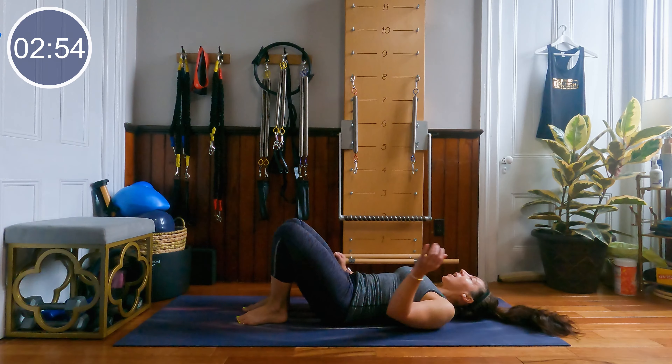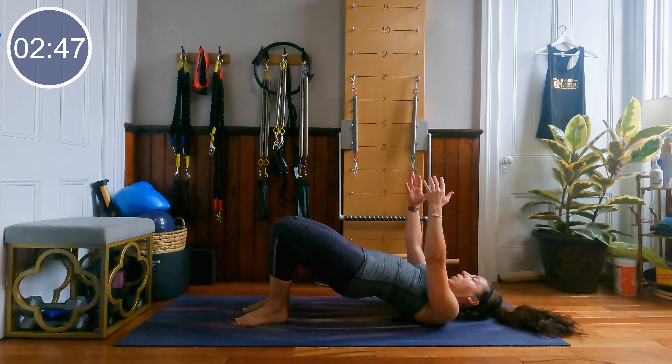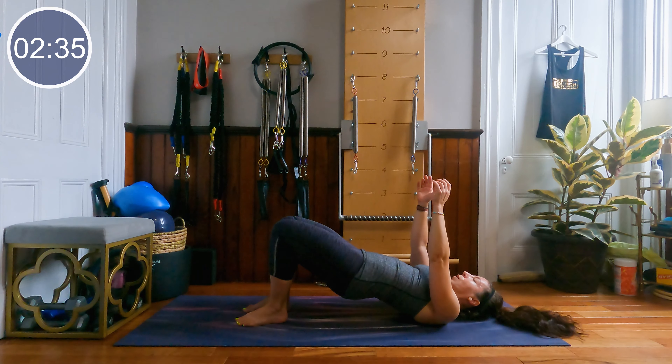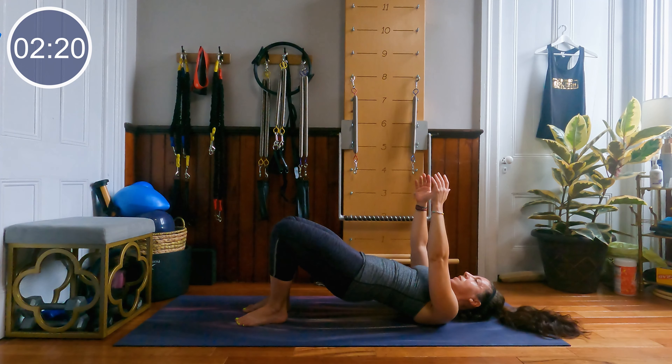Heels in line with the glutes, lifting those hips high — little pulses to the ceiling. Lift, lift, lift — maybe arms to the sky. Squeeze that glutes. Equal weight through the pinky toe and the big toe side of the foot. 20 seconds to come. 5, 4, 3, 2 and 1 — roll over onto your belly. Two more exercises to go.